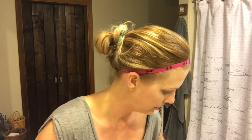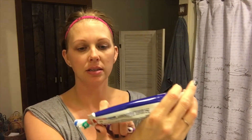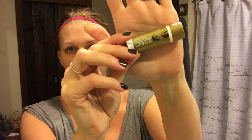I rub the rest of the moisturizer into my hands, then I brush my teeth. I use Crest White Radiant Mint, and since using that my teeth have been a lot whiter. Then I use this coconut lip balm, which I really like.